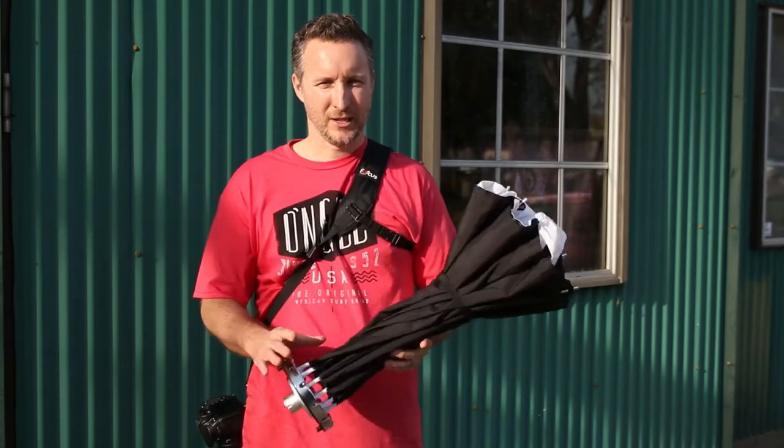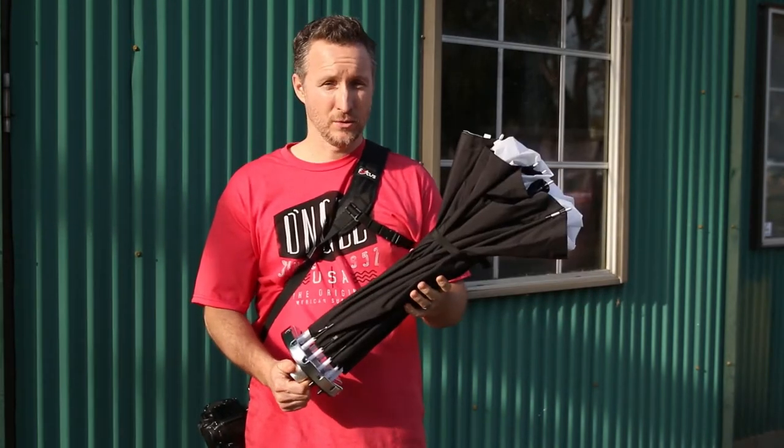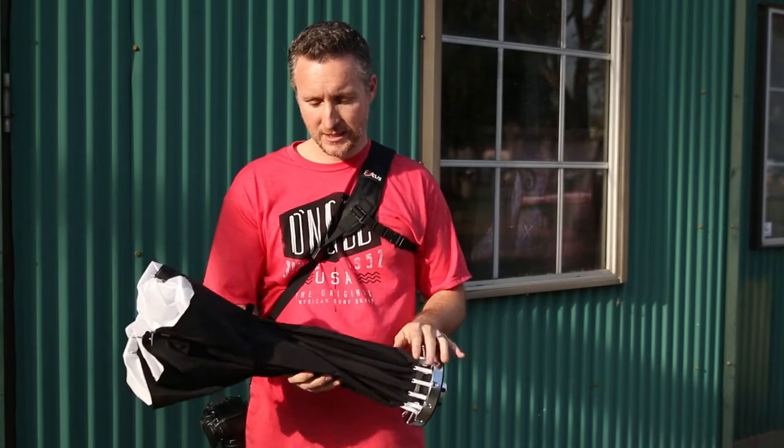Hey everybody, Timothy Benny here. We're here at a park in Escondido. We're going to do a quick test on this new Flashpoint Glowbox. It's really cool and simple to set up. I'll show you guys how I set it up.